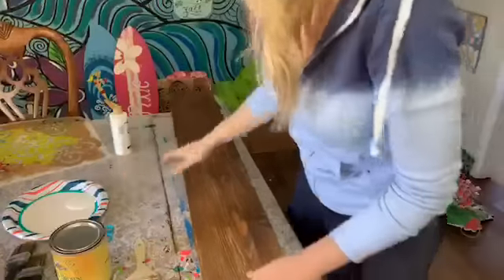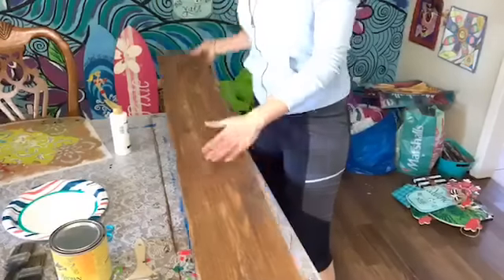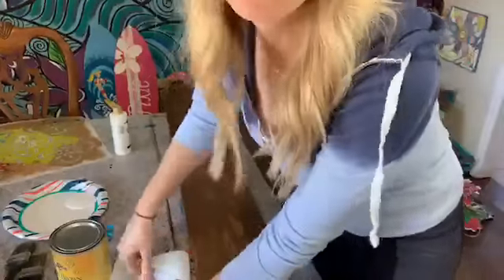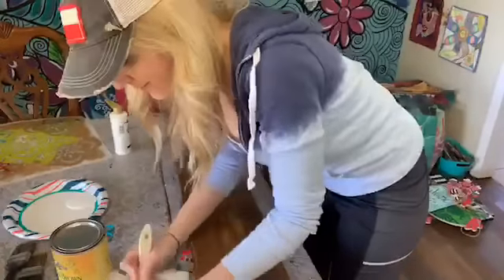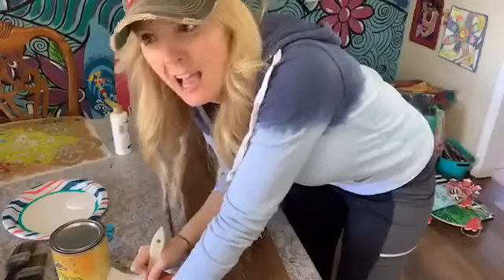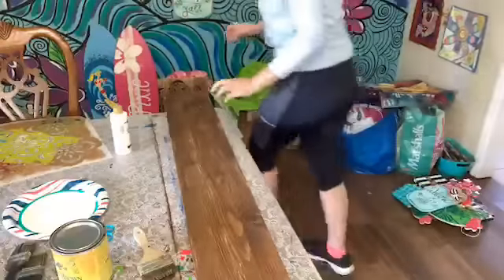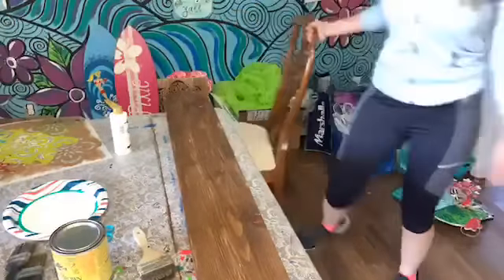First, on this piece of wood I put Van Dyke Brown — just a light coat, not a lot — and then I'm going to take and dry brush some white paint on here before I do the stenciling. I'm going to show y'all a couple of different tricks. This is a fun thing to put outside, and it's really an easy thing to do and put on your porch.